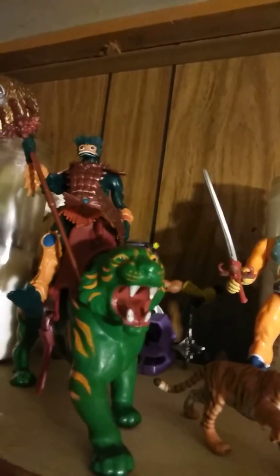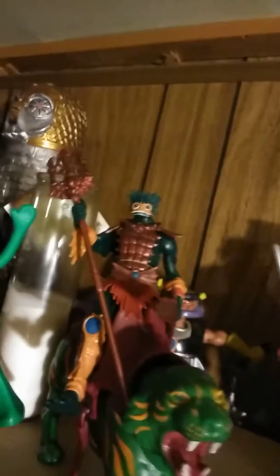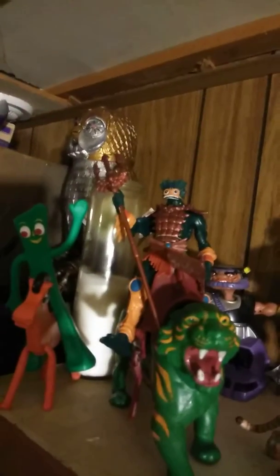Here I got Merman on top of the original Battle Cat without the mask — it looks okay, he sits well there, so that's why I left him there. You got Skeletor there, and here I got a Gundam on top of this Battle Cat right here. But yeah, I am digging Teela on top of this lion — pretty dope.